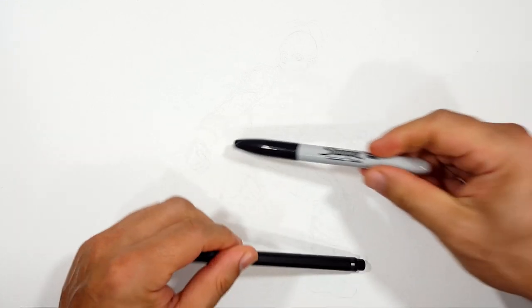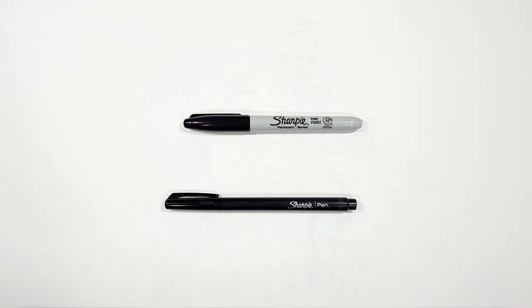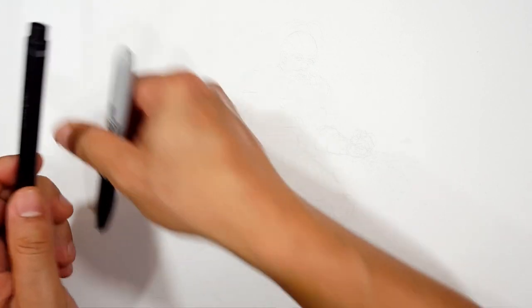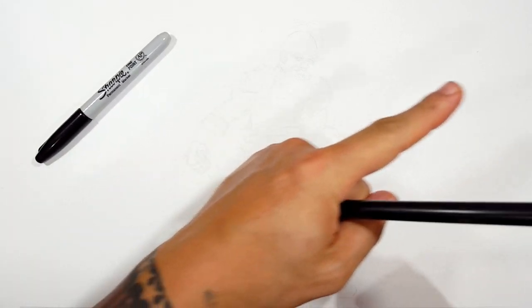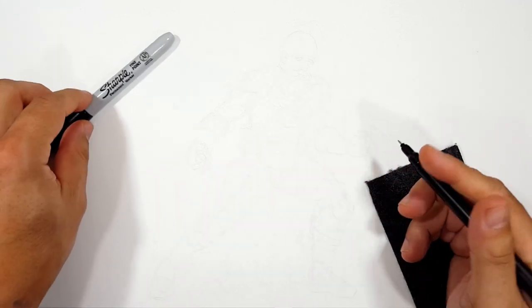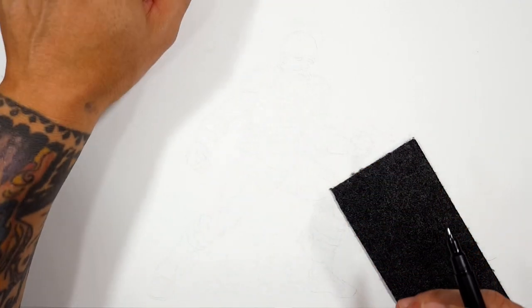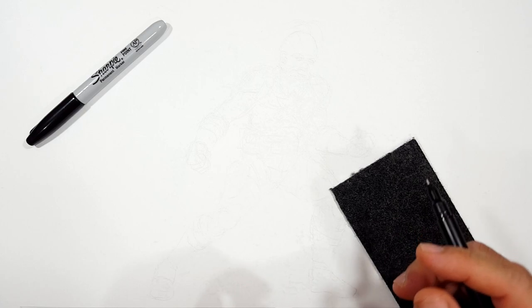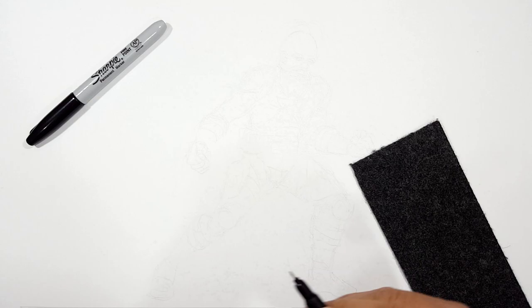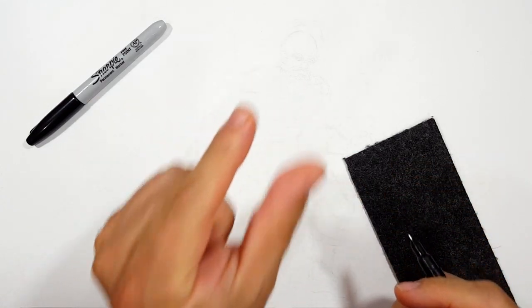Don't forget to like and subscribe because I do a different drawing every day. I'm going to be using a Sharpie fine point and a Sharpie pen — mostly the fine point, but the pen's a little finer. I've sketched the entire thing out and erased the majority of the sketch lines. If you want to see more Marvel stuff, check out that playlist or do a search — I may have already drawn what you're looking for.